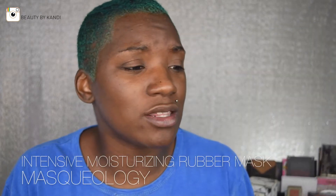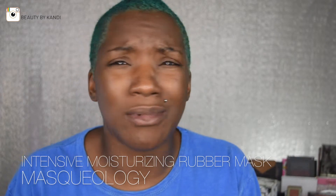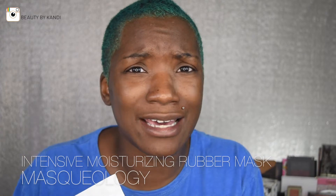Today we are going to be doing a rubber mask. If you guys saw my drugstore haul, you saw that I picked up this mask. Without further ado, let's go ahead and get this mask on! This came from Maskology — this is their Intense Moisturizing Rubber Mask.